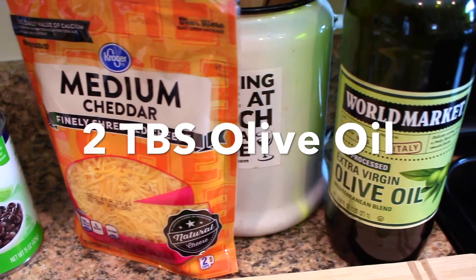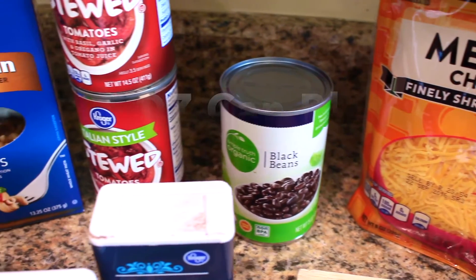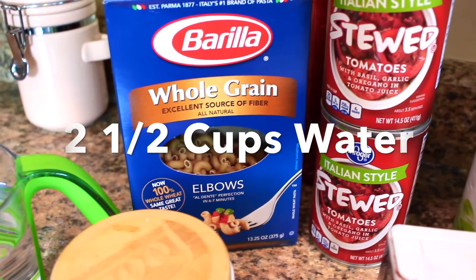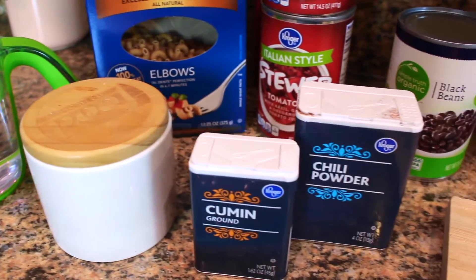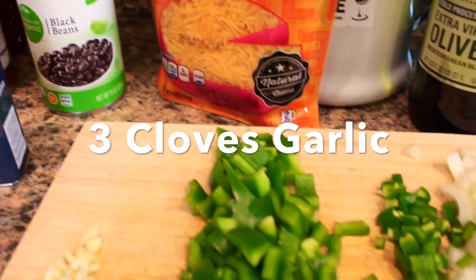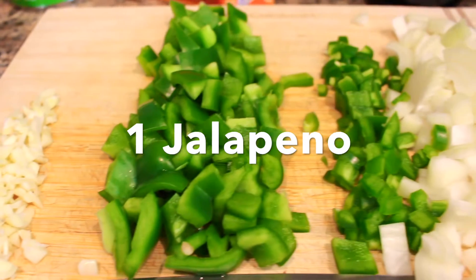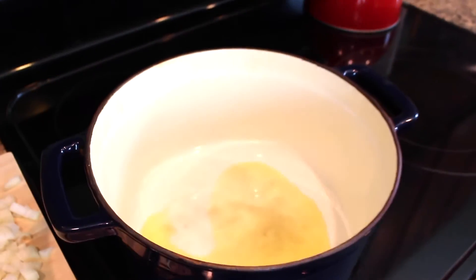Alright, let's head into the kitchen. For the chili mac you'll need: two tablespoons of olive oil, a half cup of shredded cheddar cheese, one 15-ounce can of black beans rinsed and drained, two 15-ounce cans of stewed tomatoes with the liquid, one and a half cups of elbow macaroni — whole wheat version — two and a half cups of water, salt, a half teaspoon of cumin, two tablespoons of chili powder, three cloves of garlic chopped, one green bell pepper chopped, one jalapeño chopped, one onion chopped, and one pound of lean ground beef or lean ground turkey.